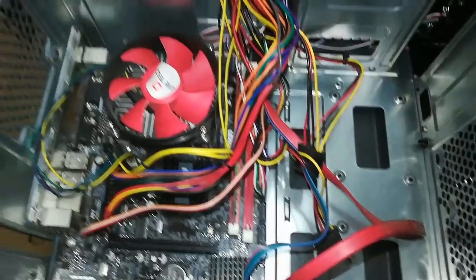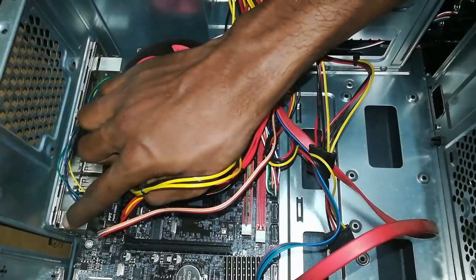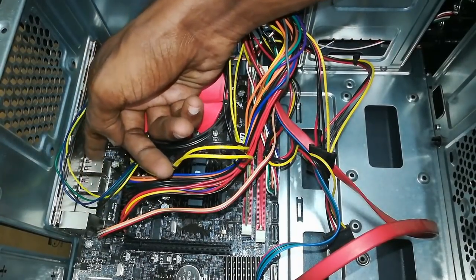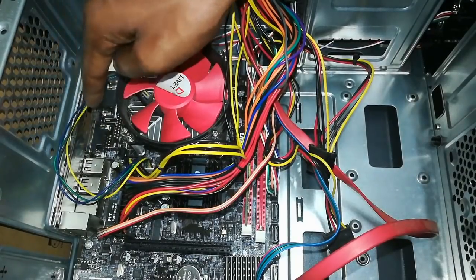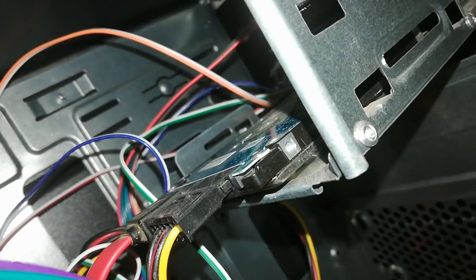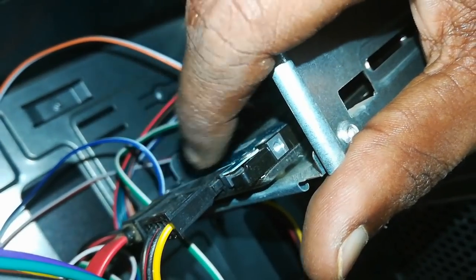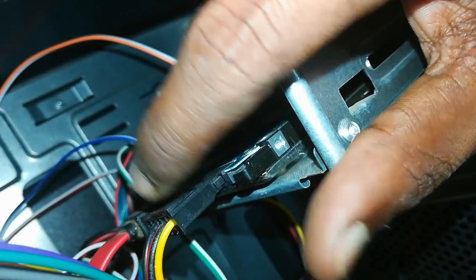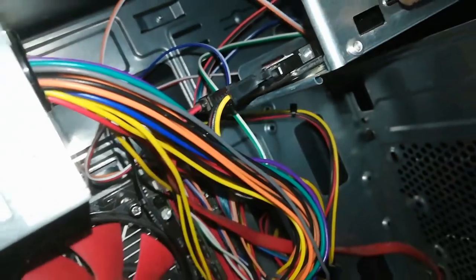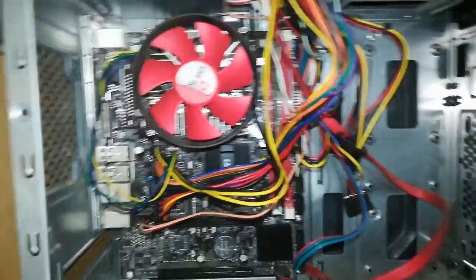If you look at the back side, there are a lot of ports connected to the peripherals. There is a laptop hard disk. There is a power cable and a red color cable — the data is connected to the motherboard using the red color wire.